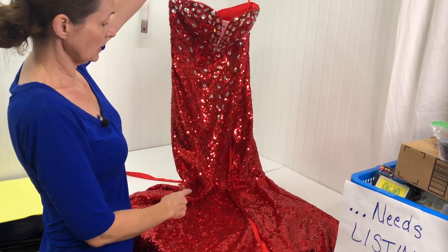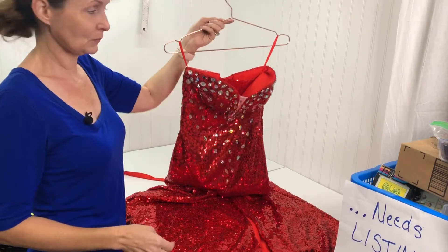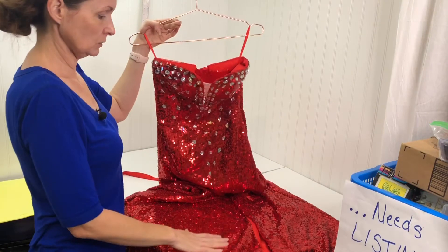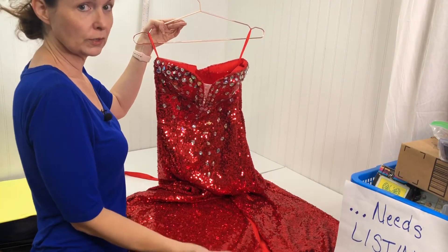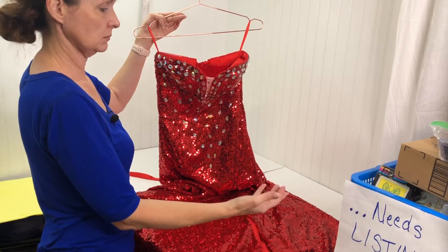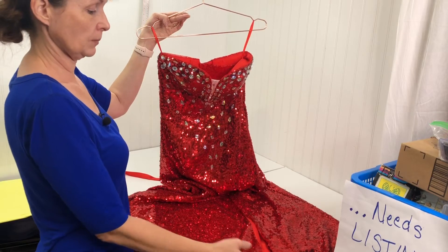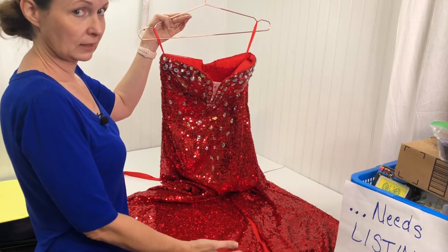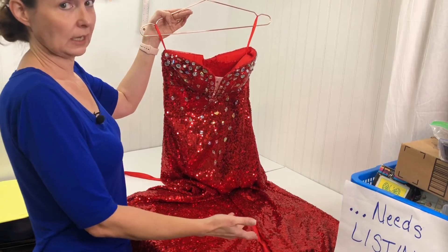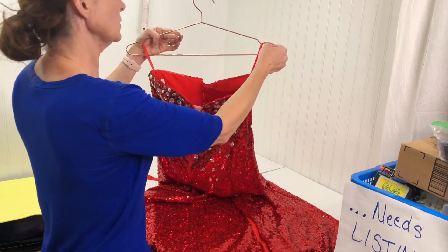Now, how are we going to ship this out? You want to be sure not to get it tangled. If you ever get sequins tangled, support the weight of the portion of the item that is caught or catching. I put a description in the listing about how they should unpack it and how to manage any catches or tangles when they snag on each other.